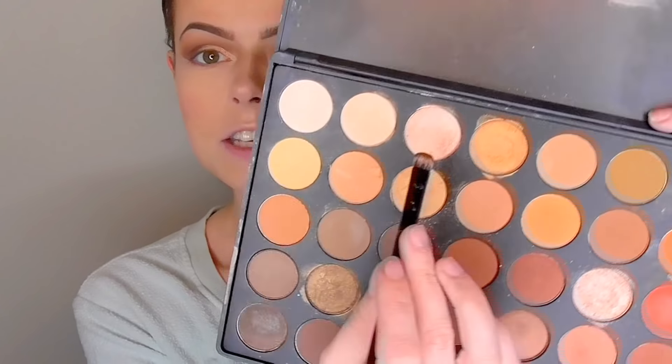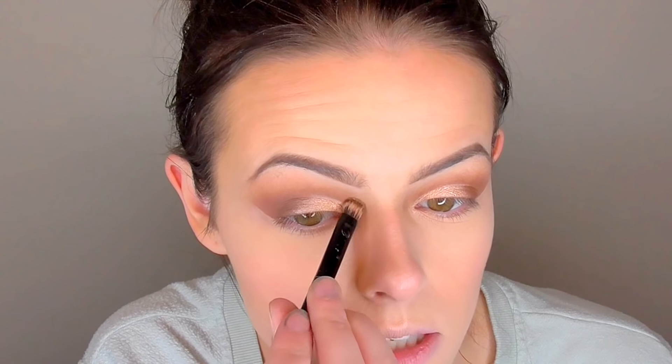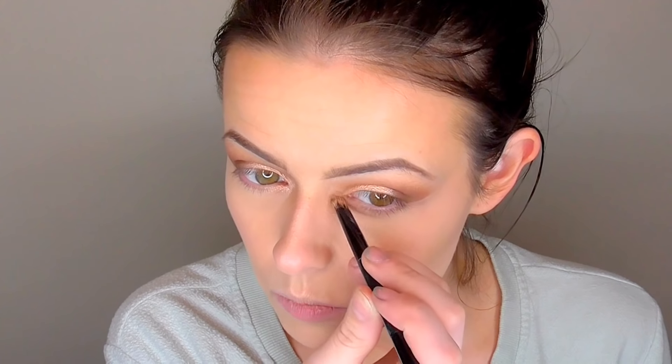I'm using my Sephora concealer brush with my Maybelline Master Concealer to clean up the edges of my makeup. Then I'm taking the end of my Anastasia Beverly Hills Modern Renaissance brush with a highlight shade, putting that on the inside corners and under my brows just to make the look even more dewy. And that's the finished look for the eyeshadow.